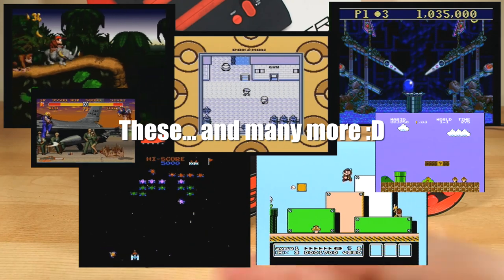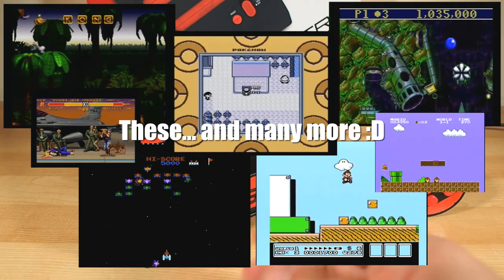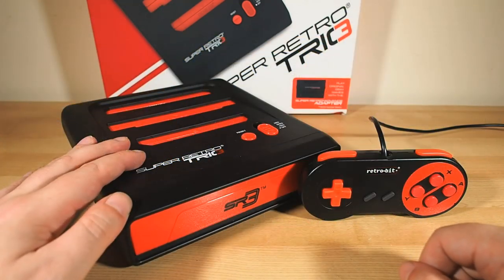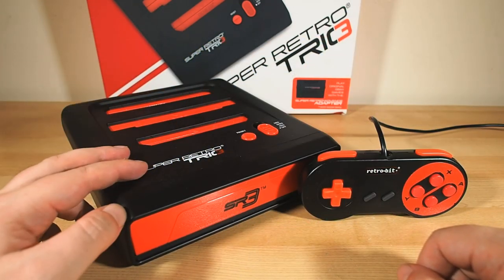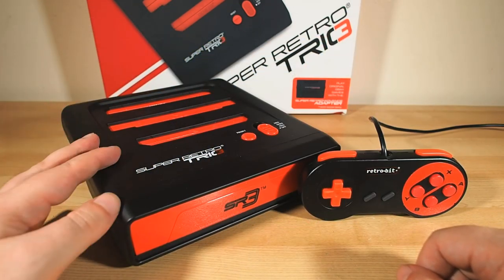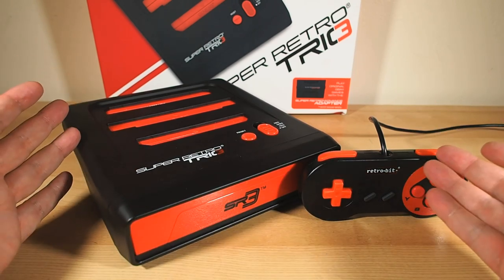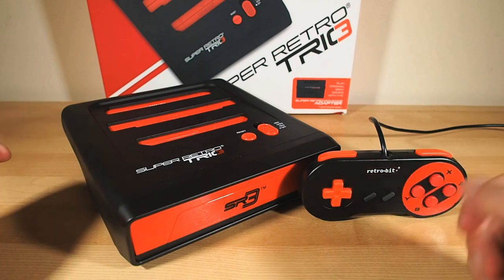That's where I'll go in the next few videos — I'll be looking at all the classic games I've been using over the past few weeks to properly test this system. Many of which I hunted down on my recent trip to Tokyo, a true paradise for retro game enthusiasts, by the way. So stay tuned for those — there's some real history in the stack here.